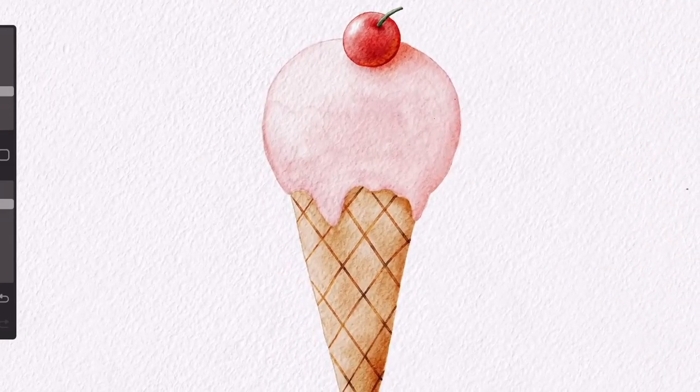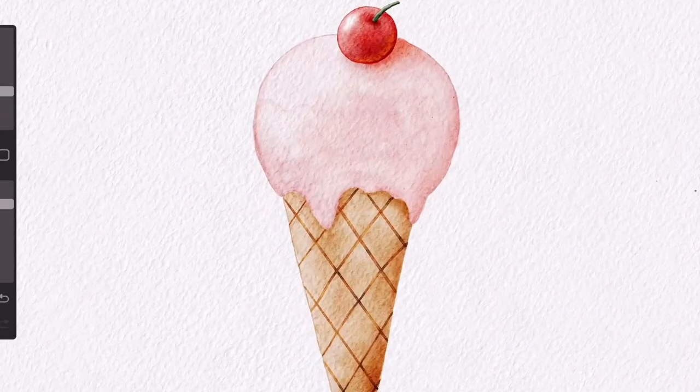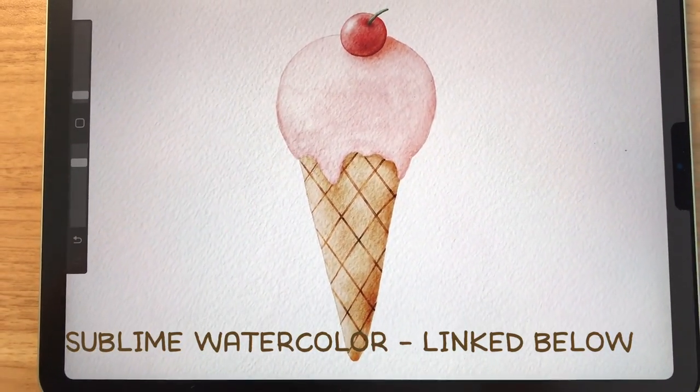Hey everyone! Today I'm going to show you how to paint this cute ice cream cone using the sublime watercolor pack and the cold-pressed canvas that is included. Learning how to paint food clipart can be useful as there's a big demand for them.